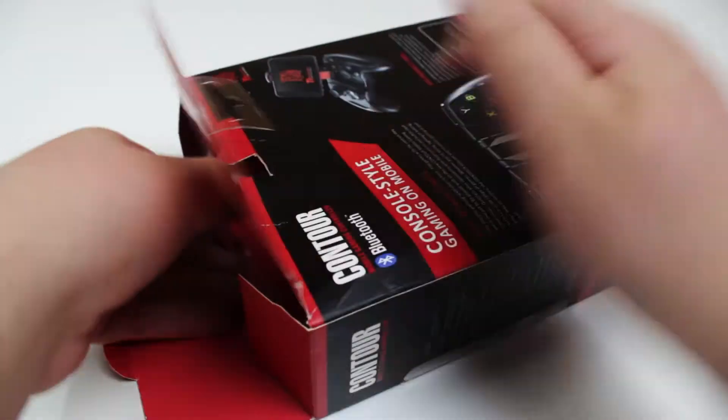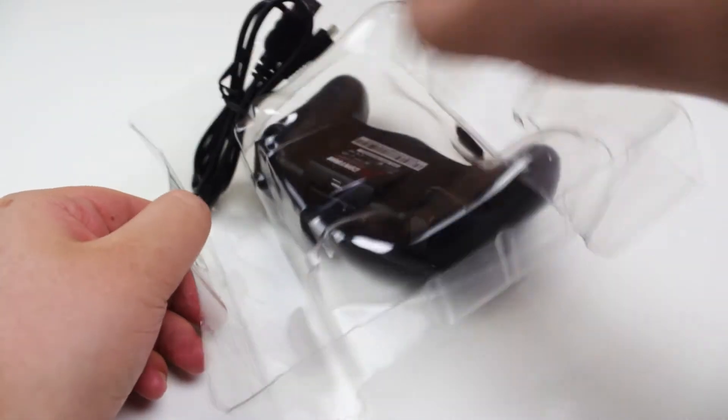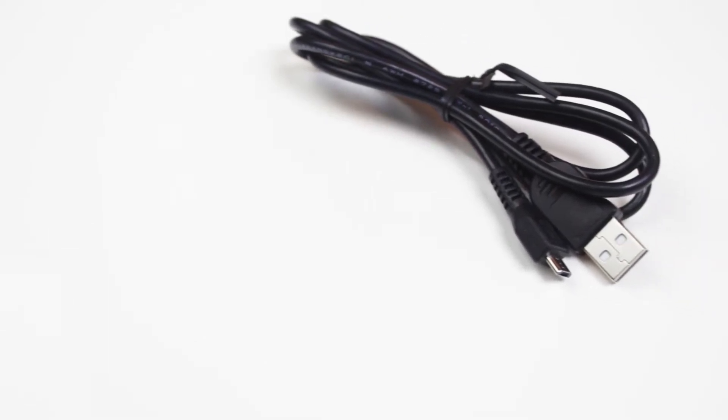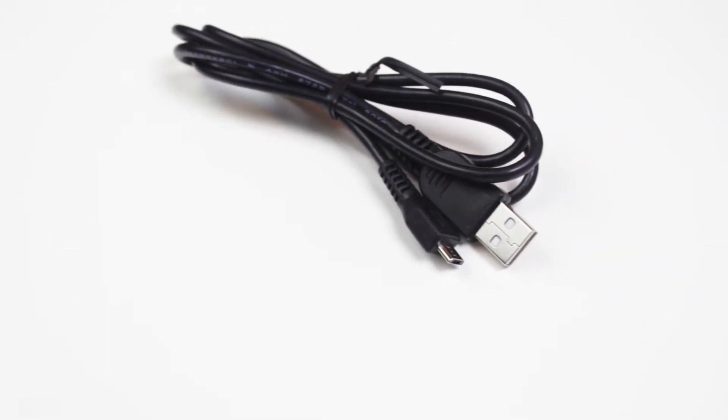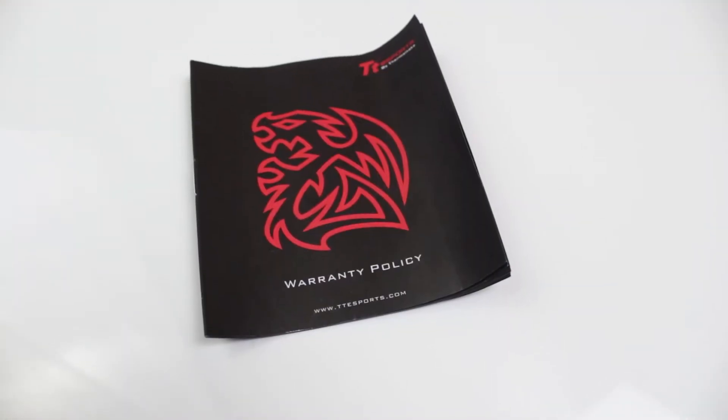After sliding out the box we have the controller itself, but before we get into that let's check out what else is included. We have a micro USB to USB cable for charging the controller, a quick start guide for easy setup, and finally warranty information.